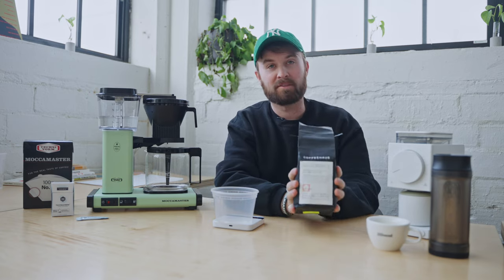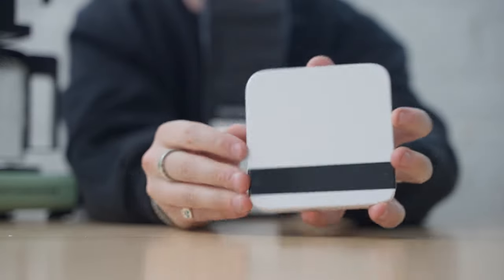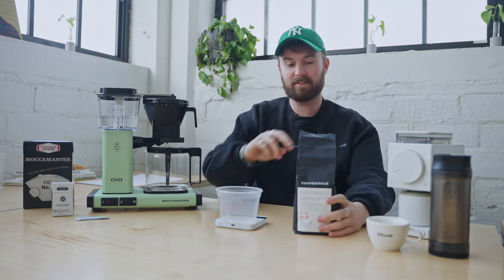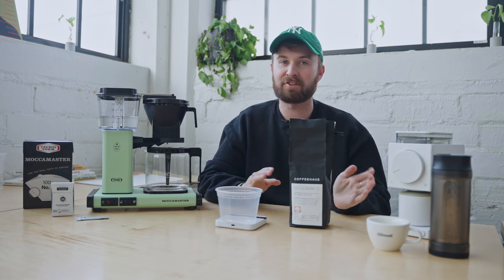Now we're going to weigh out some coffee. We've got some coffee — which you can buy on our website, this is our own coffee we roast here at Coffeehouse HQ. We also have an Acaia Lunar scale here, which is also on the website. The Lunar is the best — we will make more and more videos about these. I just think they're kind of the best of the best in terms of scales, not only for coffee but for anything you want to weigh out. For 500 milliliters of water, I'm going to shoot for a 1 to 15 ratio, which lands me at about 33 grams — but I'm going to weigh out 40 grams, and I'll show you why next.